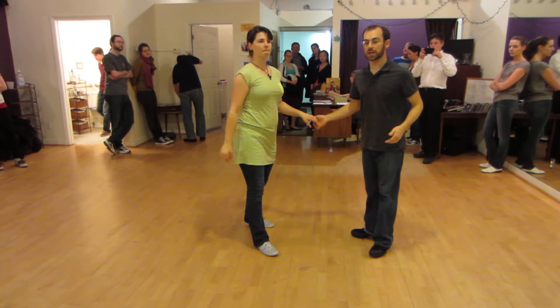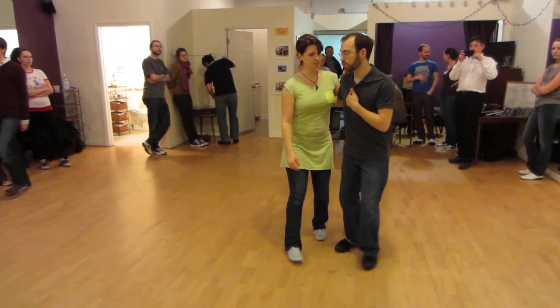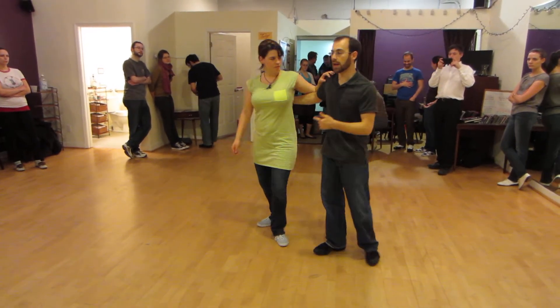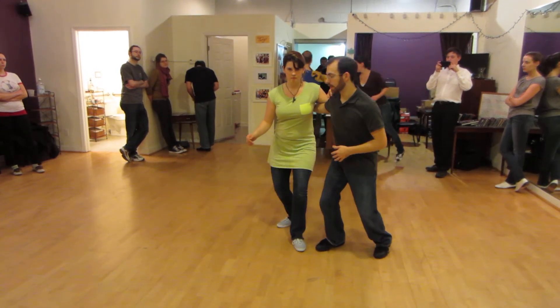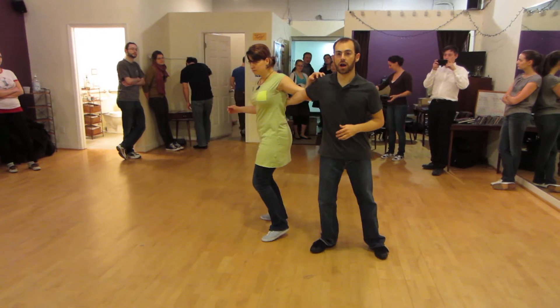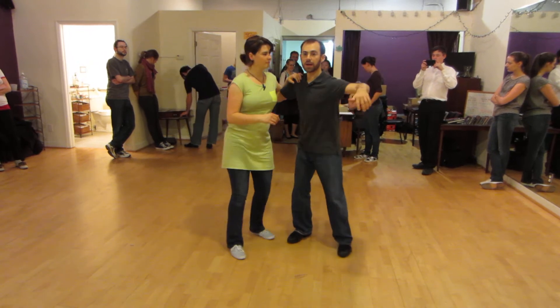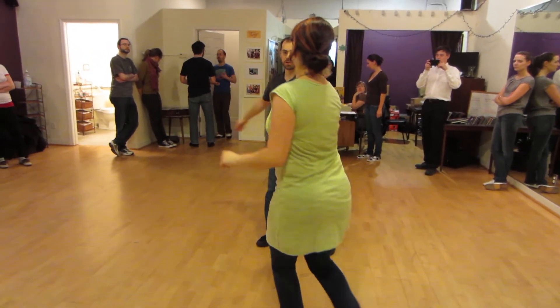The last thing we did was a pop turn. So from first position, we were rotating out — more so than we would do starting a tuck turn, where it's just back. This is back. For a pop turn, we go out. I'm really extending my arm out, my shoulder's coming forward. And out of that, we rotate through to the end of the triple step.